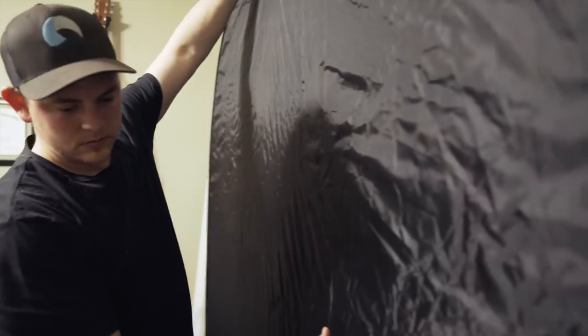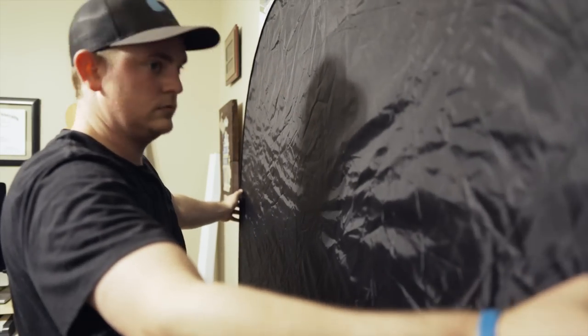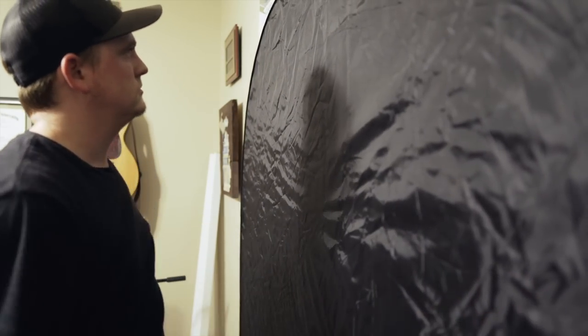If you want to block some light coming in through a window, just grab one of the larger reflectors, throw it up in front of the window, and it works perfectly.